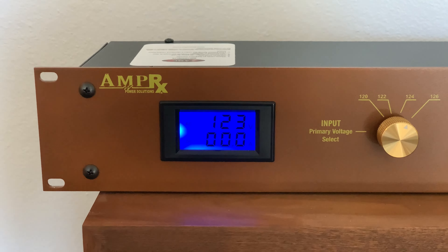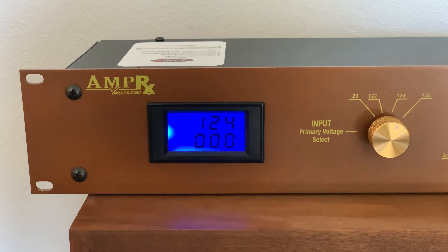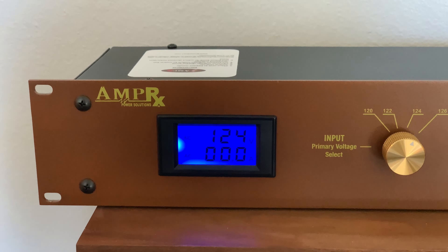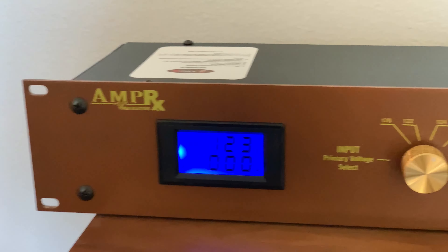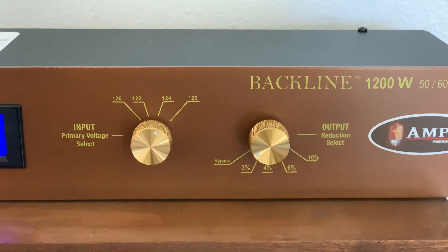I cut the video because I realized I made a mistake when testing the knobs — I had switched it to 126. So the rest of that video went off on a tangent it didn't need to go into. Here we are now — the line voltage is 123 to 124, switching back and forth, and it's in bypass mode.